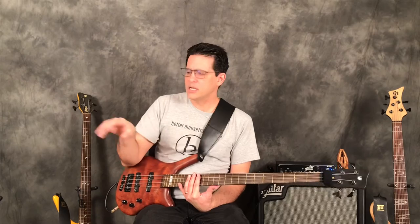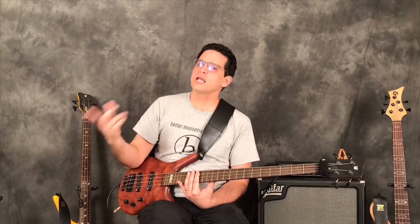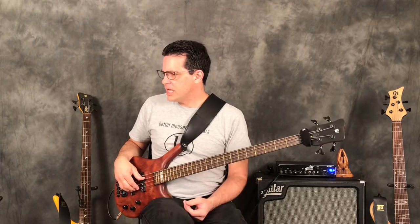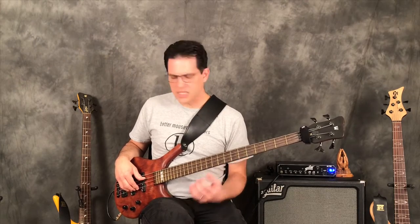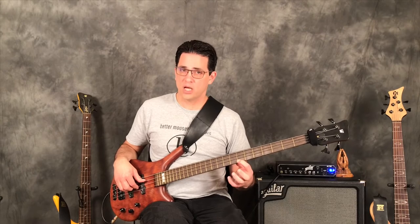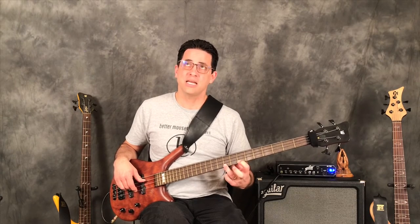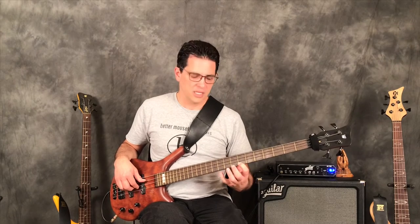Now lastly I combine hammer-ons with pull-offs. On the sheet music you'll see HO for hammer-on and PO for pull-off, so the last line reads HO PO HO PO HO PO. In this case: pluck the seventh fret, hammer-on, pull-off, then pluck the seventh fret, hammer-on to the ninth fret, pull-off, then pluck, hammer-on to the tenth fret, pull-off.